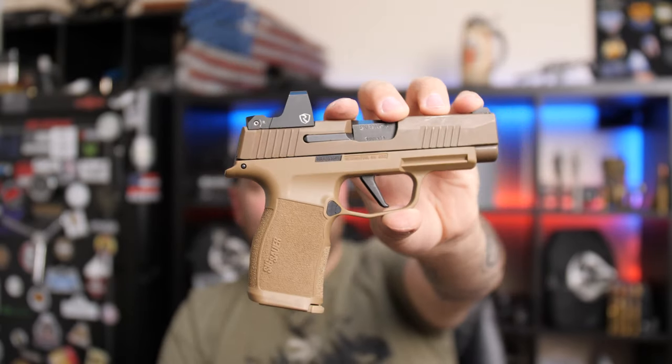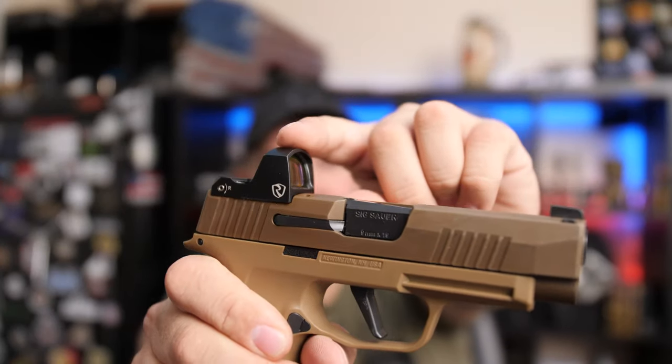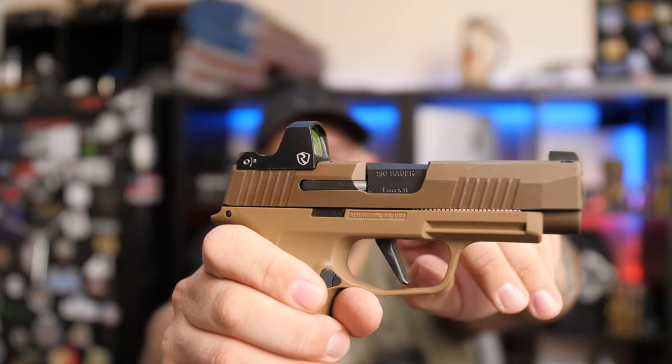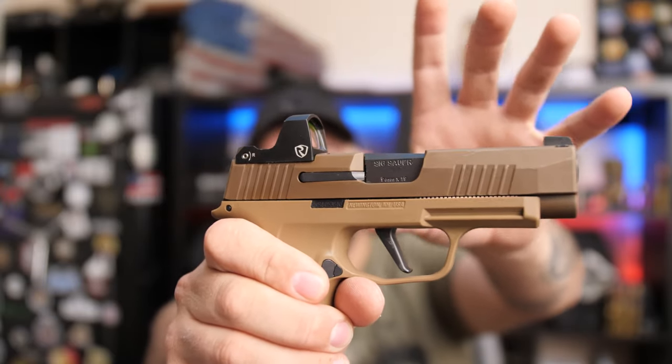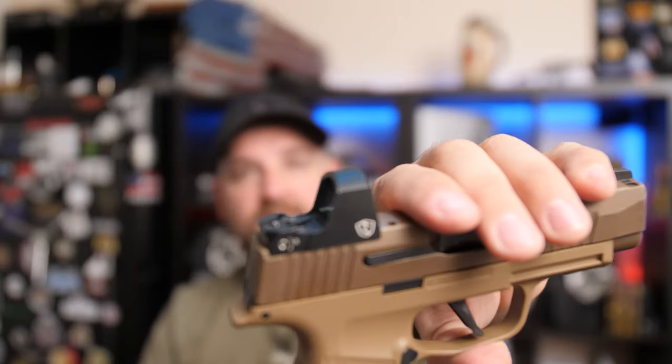So I went out to the gun store and purchased this P365XL. This particular red dot has a shield footprint. There's actually a whole line of guns that have that same shield cutout, including the P365 SIGs. So let's talk about some features.